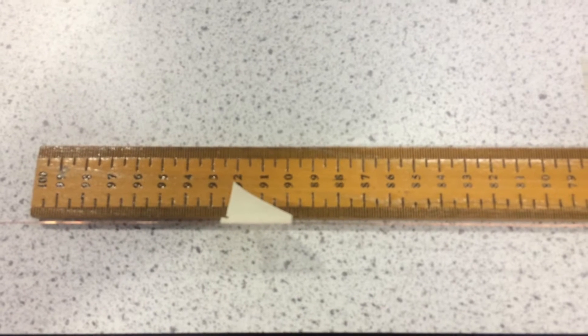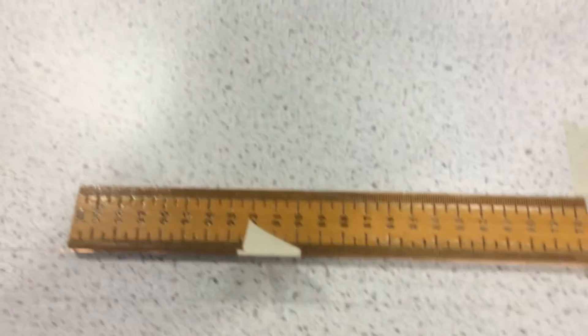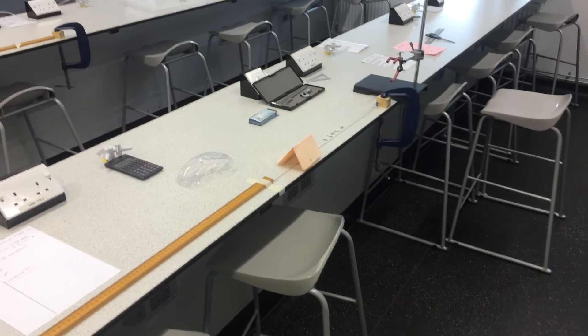We're going to look at two setups of this and look at the good points and the bad points about each one. We're first going to look at a good example — the one that I've got set up here.